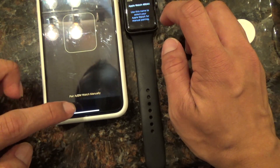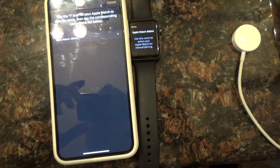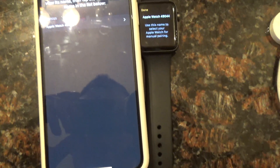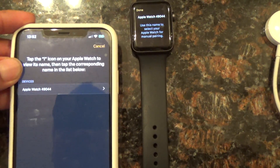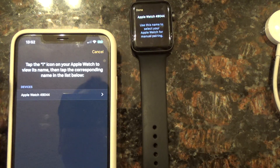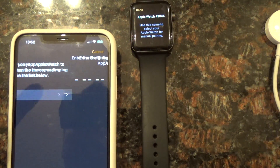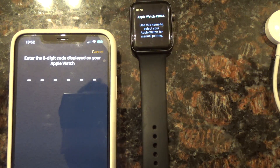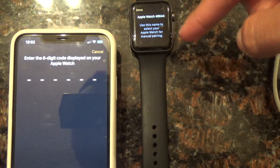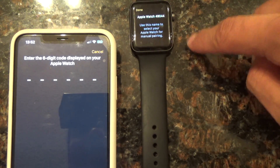So I head over to the Pair Manually option, which it does have. Sorry for the glare guys, I'm in my bathroom. I see that number right there — it's the same one right here. I click it and it's asking me for a six-digit code displayed on my Apple Watch. I look at the Apple Watch — no code. So this is the issue that I'm trying to solve right now.